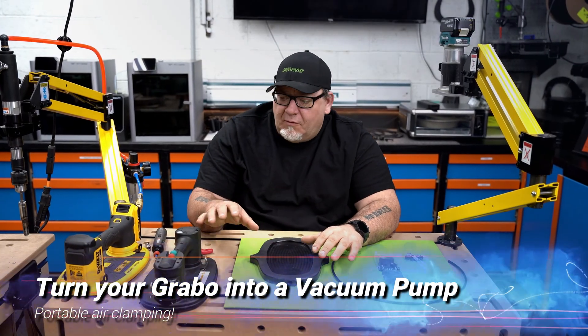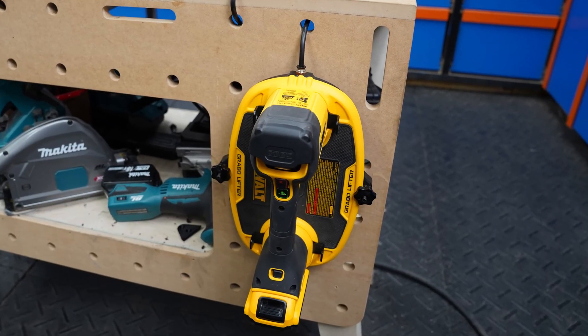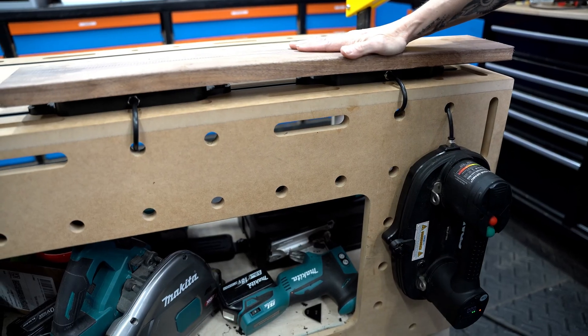This is the VAT plate that works with the Grabo. It works with the DeWalt Grabo, the Pro Grabo, the Classic Grabo, and the Nemo Grabo — it works with all of them.